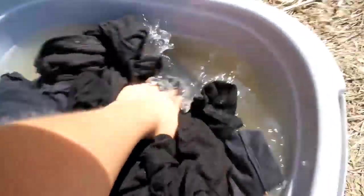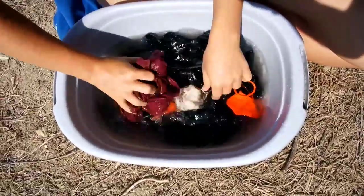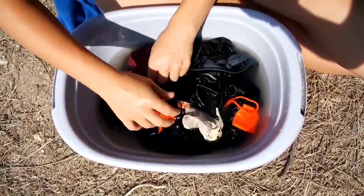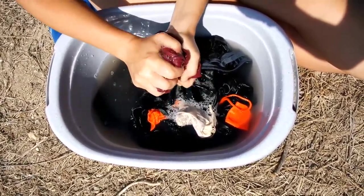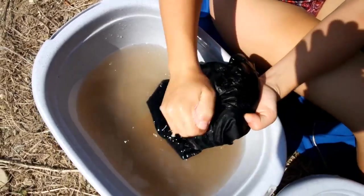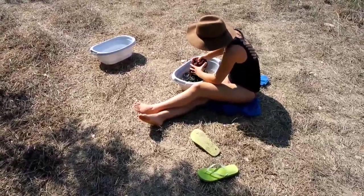Make sure to separate white and black clothes from each other. Really try to rub the clothes on the fabric so you get some friction going. This can be a bit exhausting in the sun, so make sure you wear a hat.